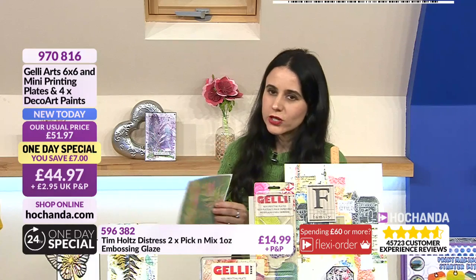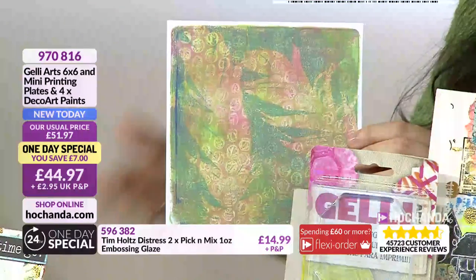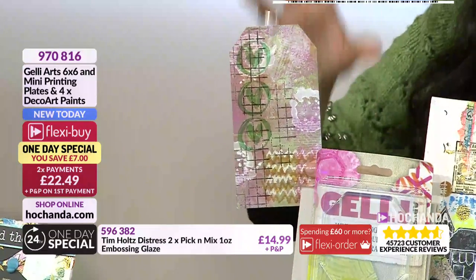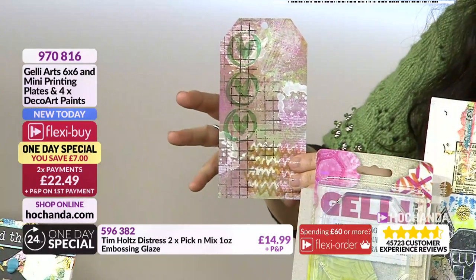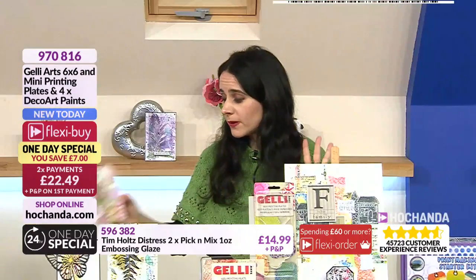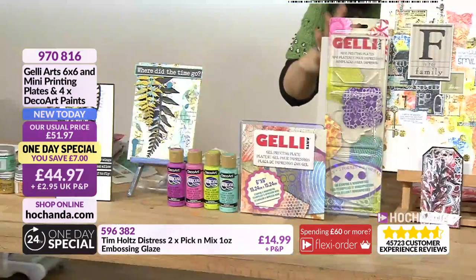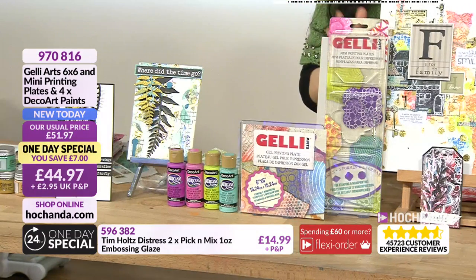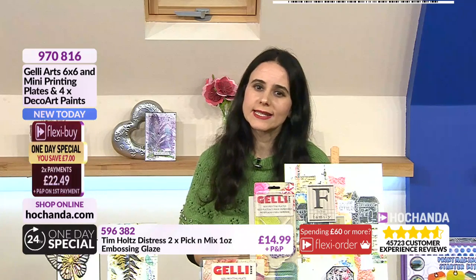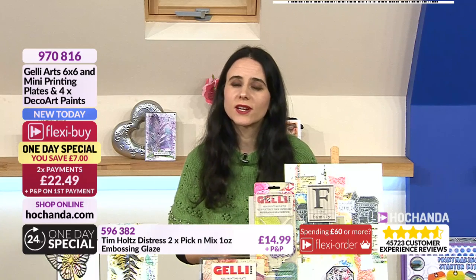You can incorporate different elements like feathers and leaves to create prints. You can use different paper sizes - bigger or smaller. This is the first jelly plate I owned and my most used one because it gives me a perfect surface size for card making, mixed media art journals and so much more. Item number 970816, with a flexi buy option of two interest-free payments of £22.49, saving £7.